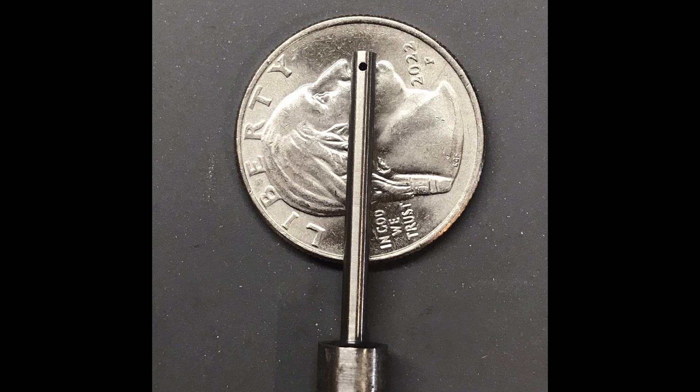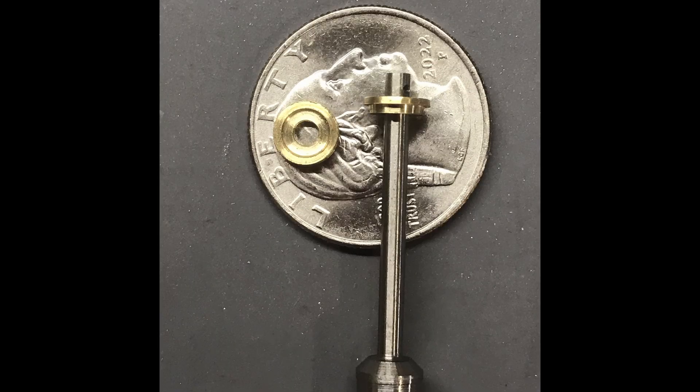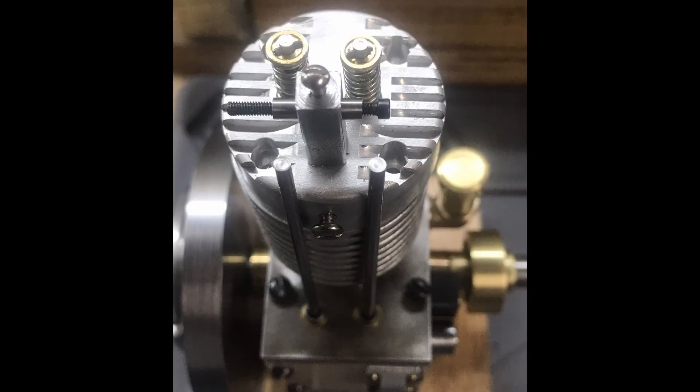This is made out of stainless steel. There's a view showing the retainers installed onto the valve stem, and we've cut the angle for the valve at the bottom. Here are both valves installed in the cylinder head with some springs, the retainers, and the pin that holds the retainers.